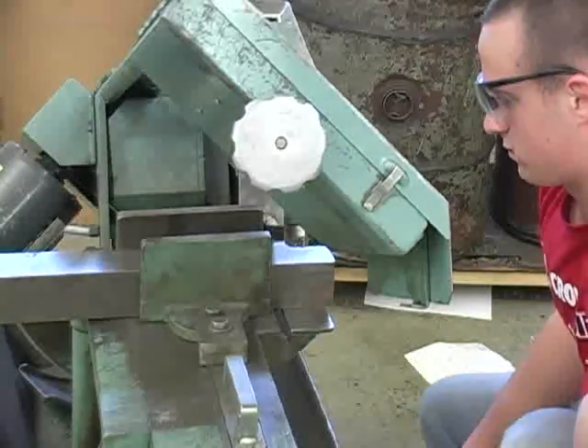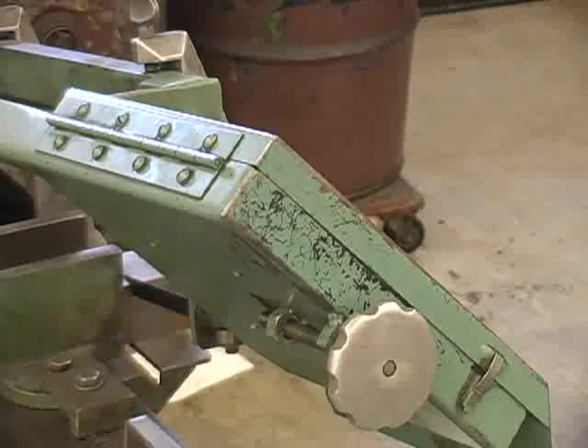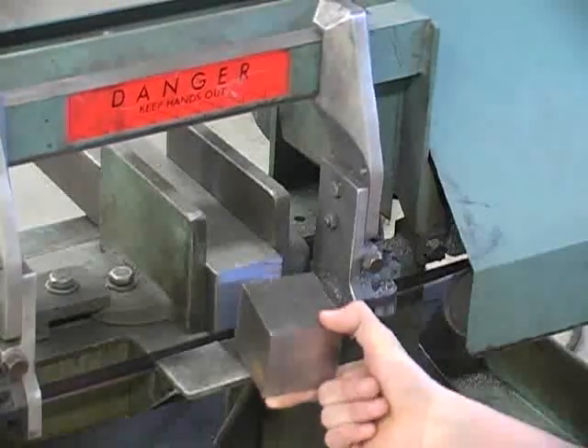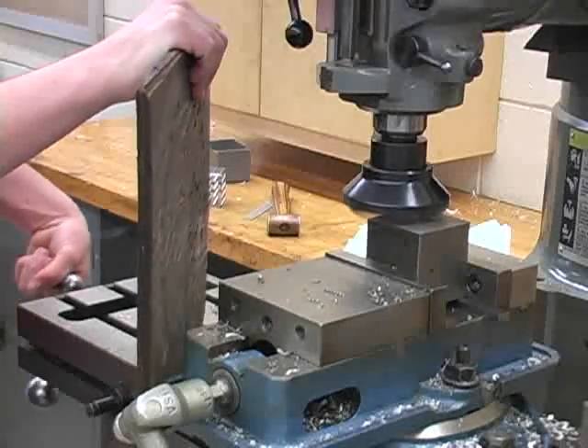The cube first starts off as a raw piece of material. The machinist must then square the sawed edges.